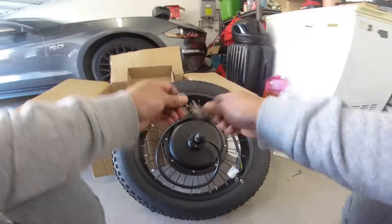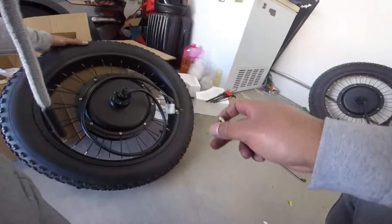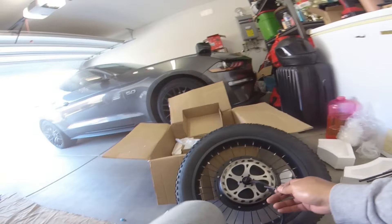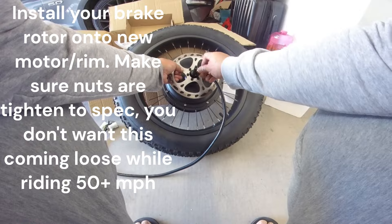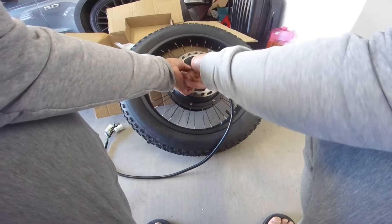I'm going to take this off so that you can get the disc over. Definitely want to hand-tighten these — you don't want to use a power drill; you don't want to strip these. You want to use a star pattern as well so you can get an even thread.